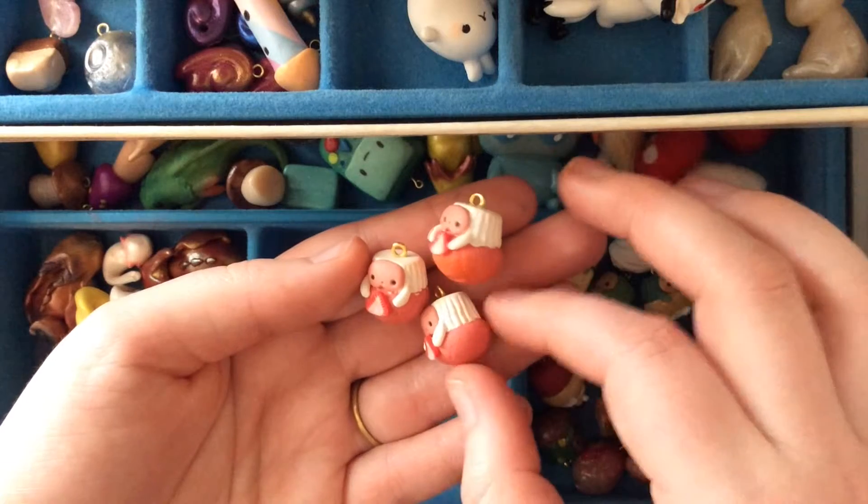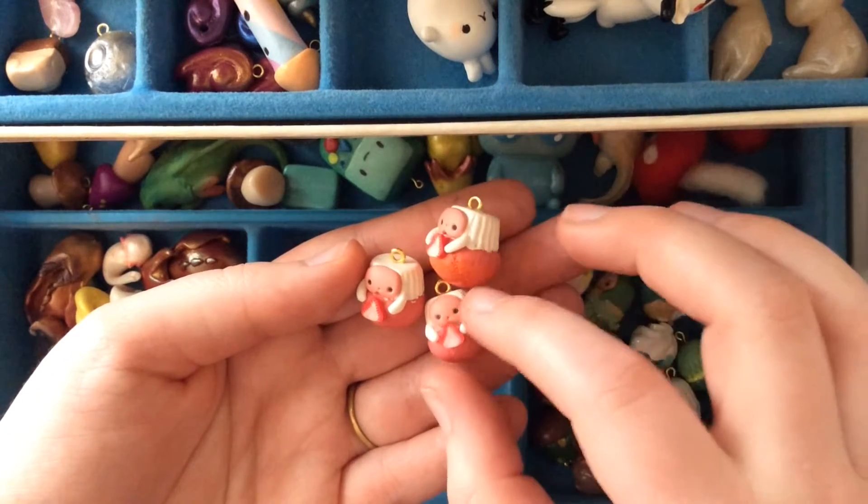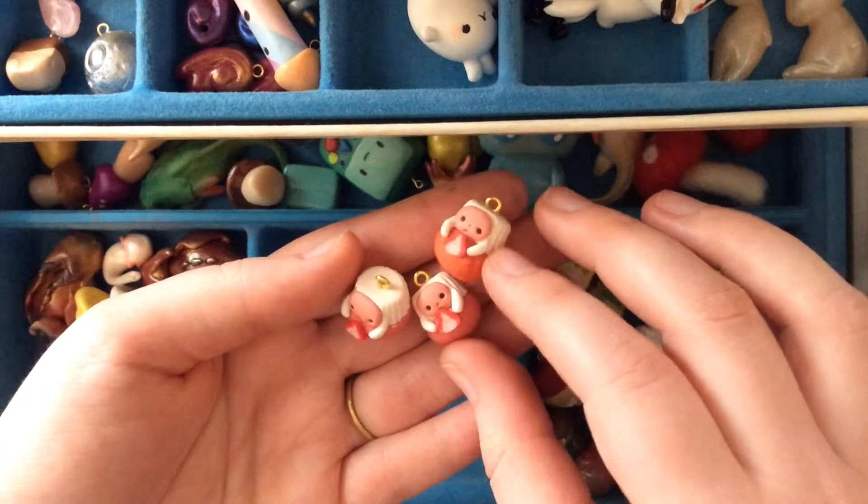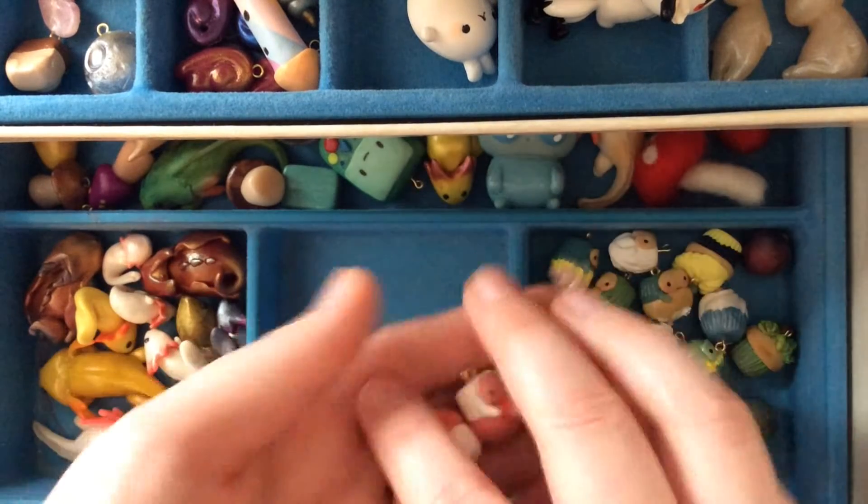I'm keeping these pretty simple. I'm not going to toy around with color combinations because that's a very particular pink, and I just really like how kind of simple the dual tone is. So I'm going to stick with that.